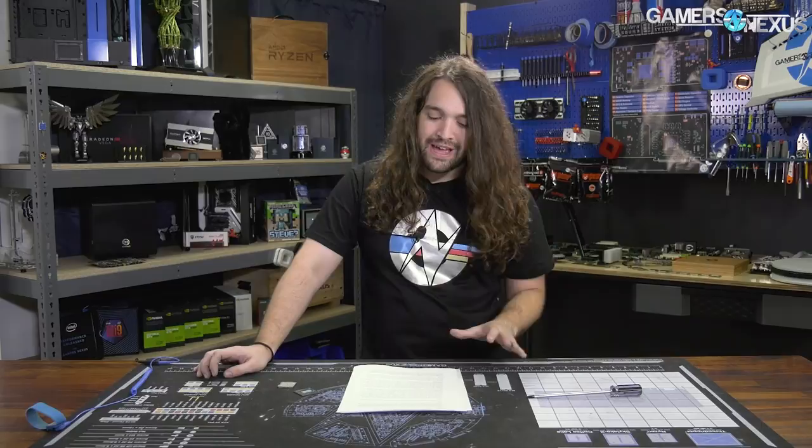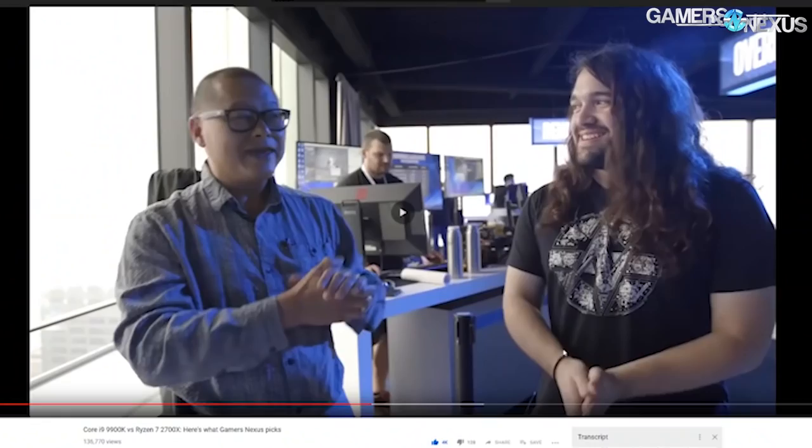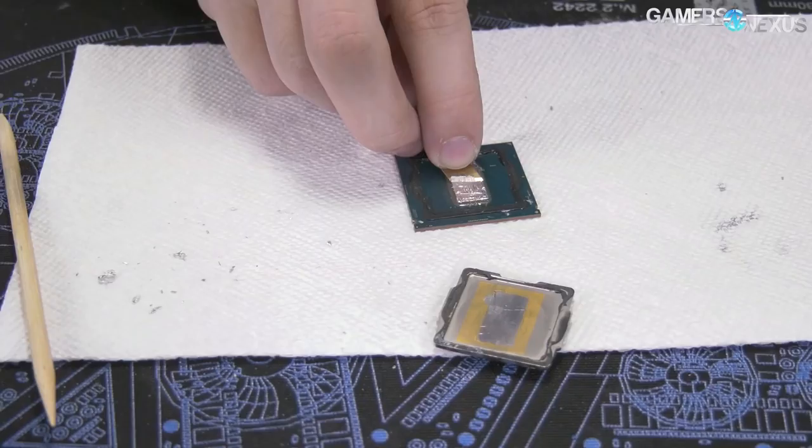We referenced a conversation with Gordon from PCWorld, who noted that after getting solder you can always still complain. With that in mind, we investigated the 9900K to see if the solder has been worthwhile.